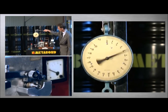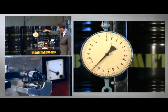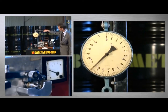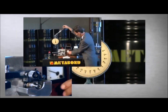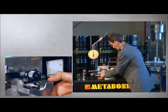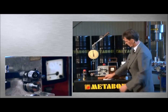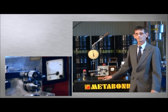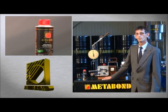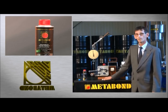By using Metabond, the lifetime of our machines can be doubled or tripled. The result of 15 units means a triple lifetime increase. Our machines treated with Metabond also operate properly under extreme operating conditions.